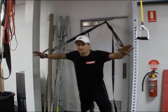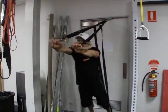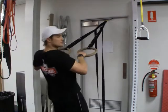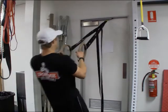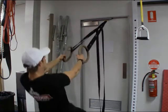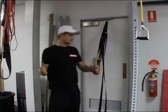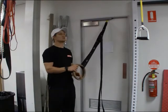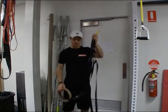I can do flies, tricep extensions. I can flip around and do a whole bunch of rowing movements as well — rows, high rows, narrow rows, bicep curls. I can even add a squat if I wanted to — squat rows. There's a whole bunch of different movements I can do utilizing the rings in this way as opposed to the traditional way.